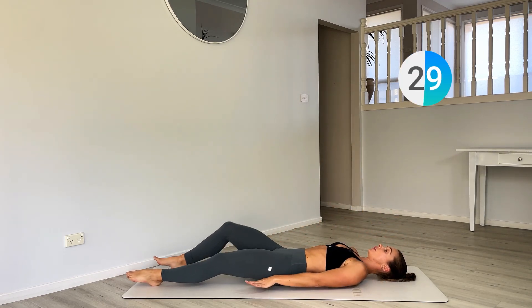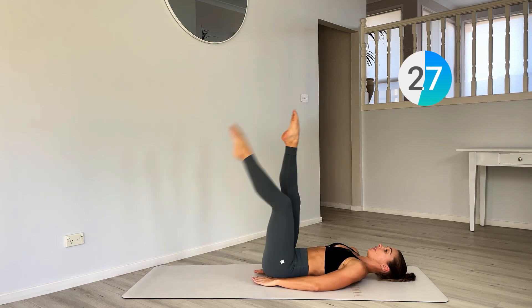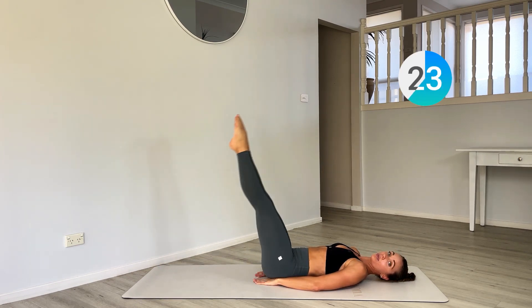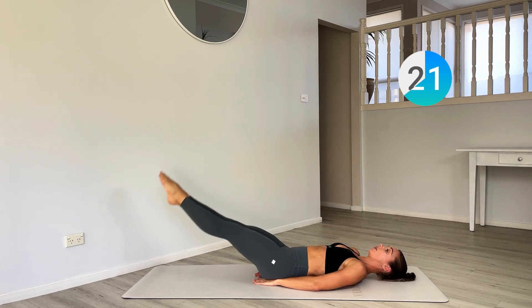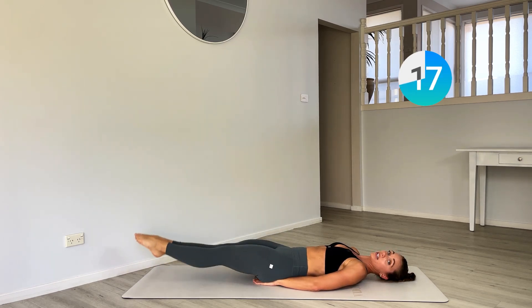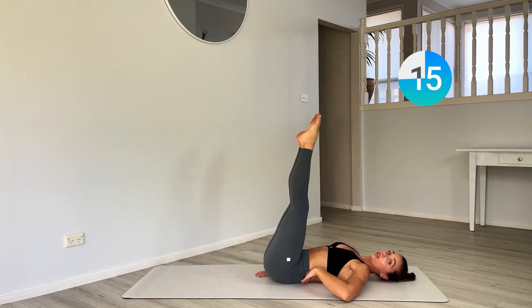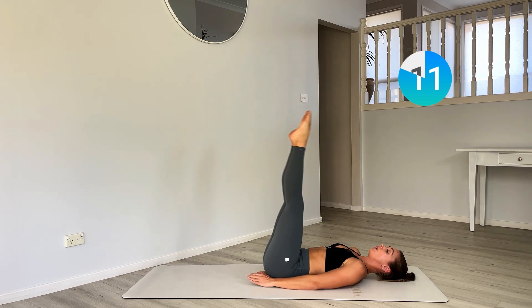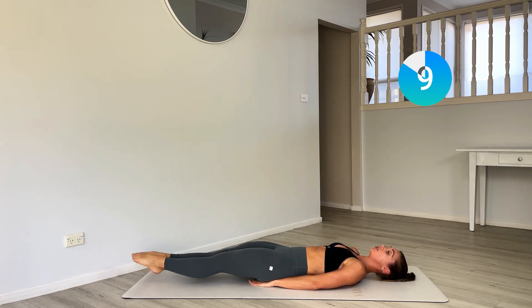Now let's take that into a full leg lower. Hands in front of your bum, lifting those legs off the wall. Lowering and then bring them up. Really make sure you're pressing that lower back into the ground — get your hand underneath your back and there are no gaps. If you need to, go lower.